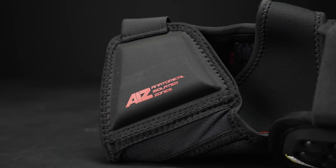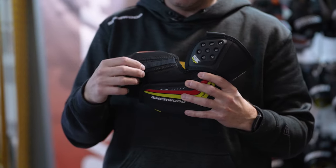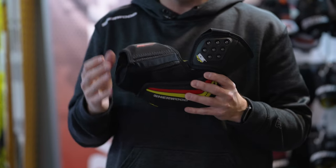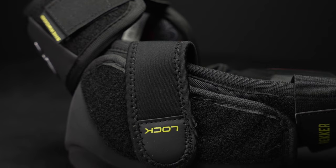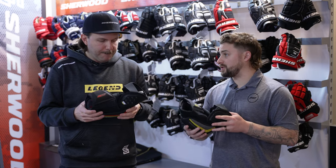AIZ stands for Anatomical Isolated Zones. It allows for that mobility with stretch zones integrated right into the product, so that when the product stretches and you're moving, the protection is moving with you. Especially with that lock strap, incredible mobility — my elbow just sat nested in that pocket. It was really an incredible feature to see.